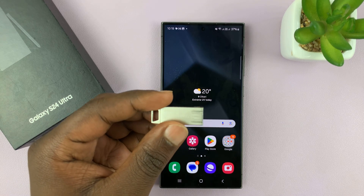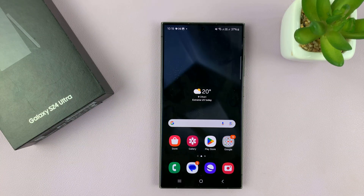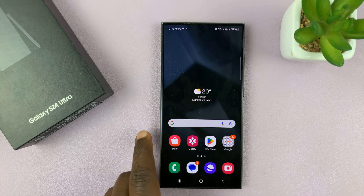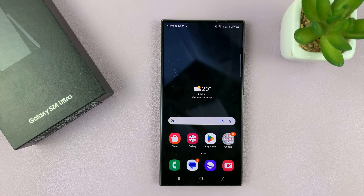Today I'll be showing you how to connect a USB flash drive to a Samsung Galaxy S24. I'm using the S24 Ultra, but this works on all the Galaxy S24s.